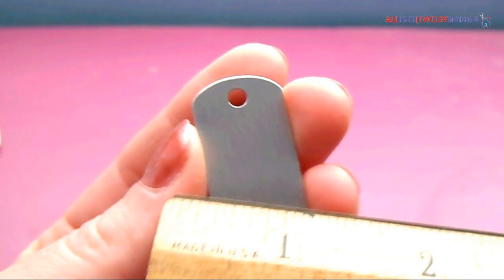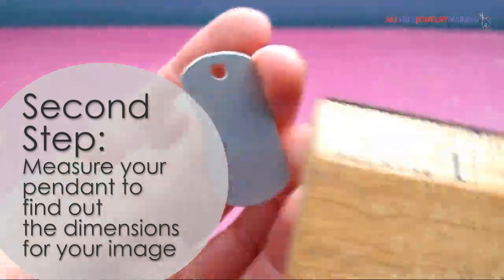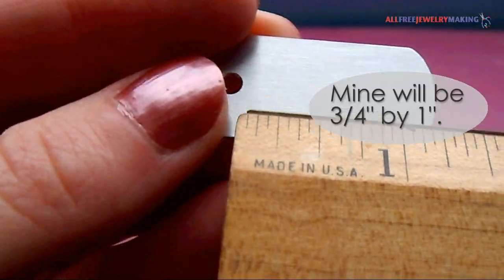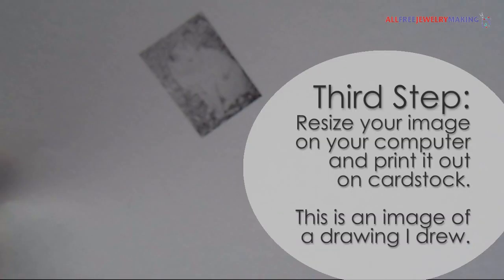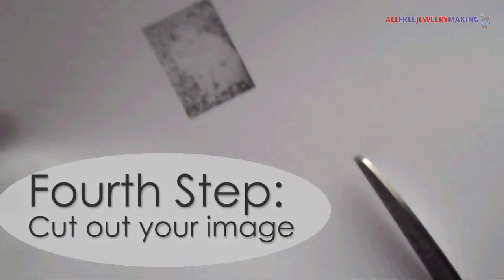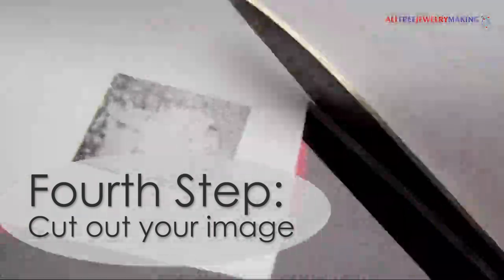To determine the size for your image, measure your dog tag pendant. I wanted my image to be in the center, so I needed it to be three quarters of an inch by one inch. Now resize your image according to your measurements and then print it out. If you have a photo, just cut it down to size. Test to see if the image fits nicely on the pendant and trim accordingly.